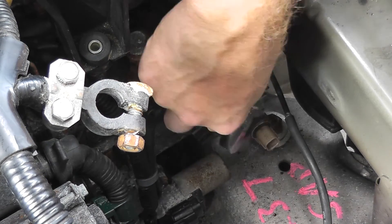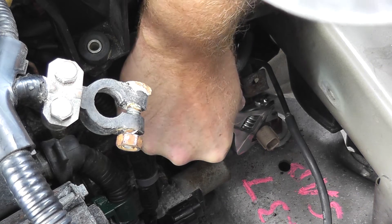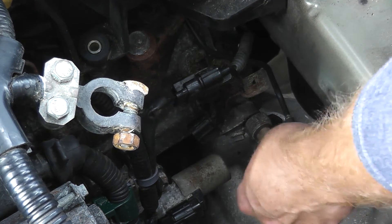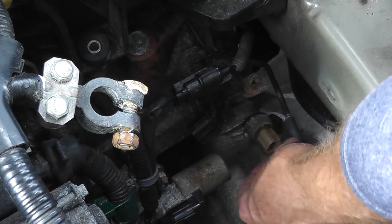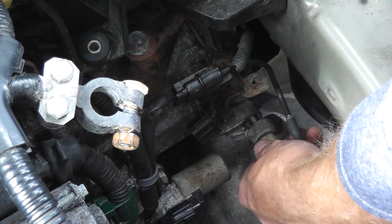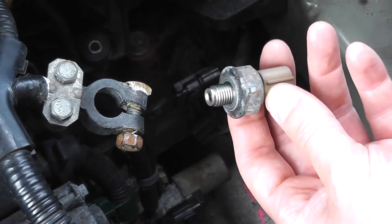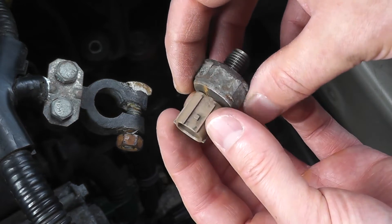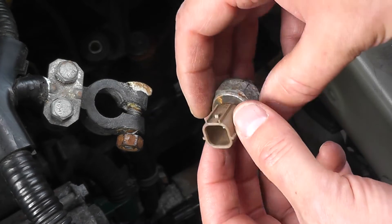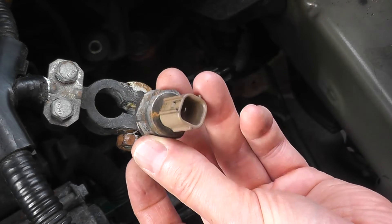These pressure switches are one of those things you cannot test unless you have a very sophisticated scan tool. If you're familiar with our videos, I tend to show how to test things with a multimeter — sometimes using an external battery — but in this case, if you get a trouble code, most likely you can just replace the pressure switch. Some symptoms if this is starting to go: certainly harsh shifting, sometimes the transmission won't upshift, and the vehicle may go into limp mode. But it's very simple and easy to remove.